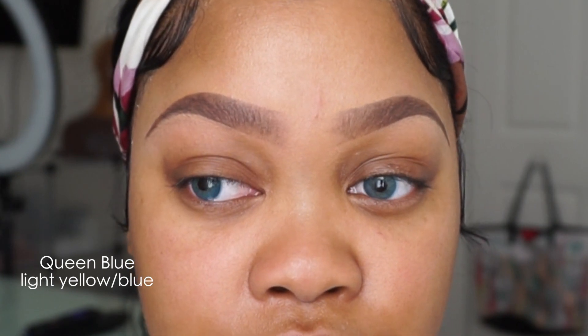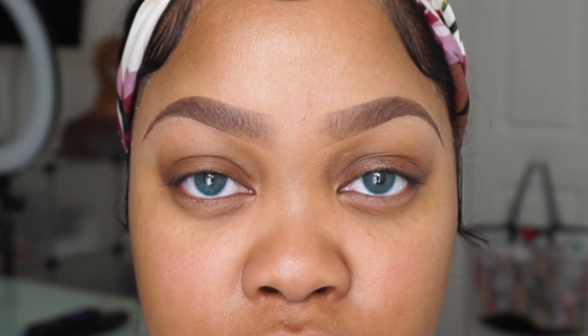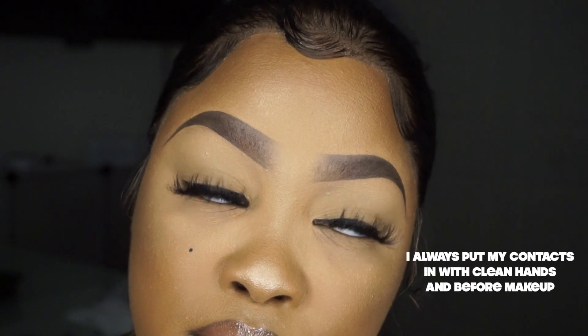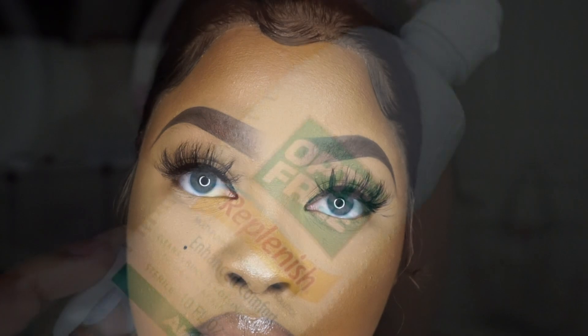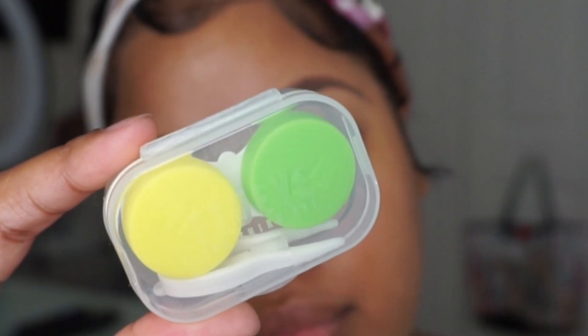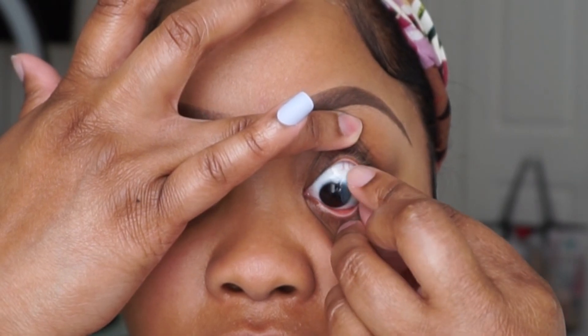Here we have the Queen Blue — these are light yellow on the inside and blue on the outside. These are very dramatic, stop-and-look-at-me, bold, special occasion contact lenses, both with makeup and without. When I put the contact lenses in with my makeup it did make my eyes water. The case that comes with your purchase from TTDI includes a tool to take your contacts out and a tool to pop your contacts in, in case you don't like doing the finger method — but I personally prefer using my finger; it's just easier for me.